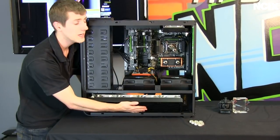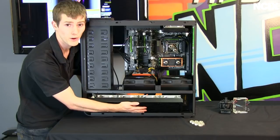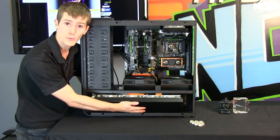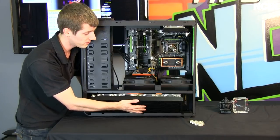We've done the system wiring. If you don't know how to wire a system, you're probably not quite ready for water cooling yet, and we do have a cable management guide and a system build guide video where you can learn how.